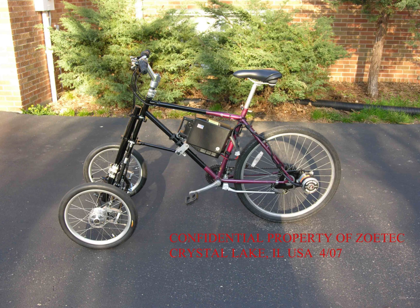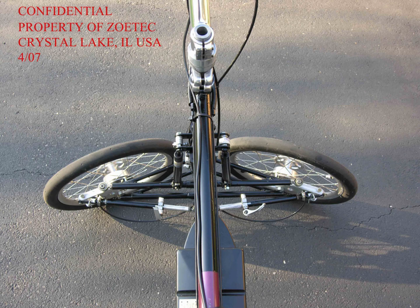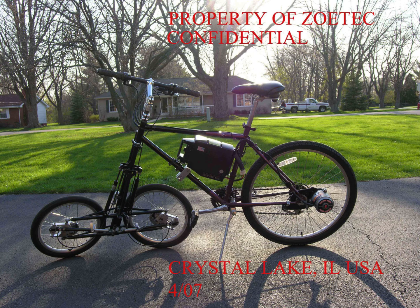This design is universal — it is a tricycle that can lean at speed. It can transform to a level, low, or no-tilt machine at low speed and stop. It is basically a transforming bipedal bicycle.